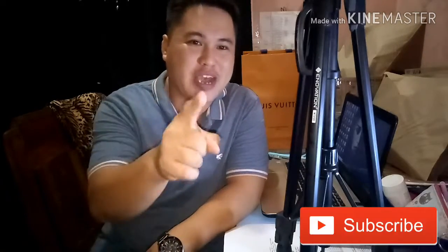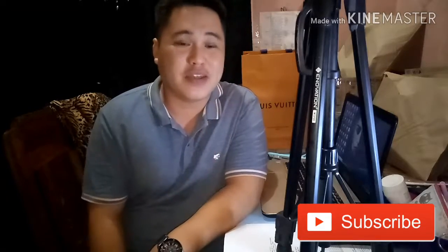What's up guys? Another video, another vlog. And if you're new to this channel, welcome! Subscribe to Inatay TV. I'm Kuya Mike.